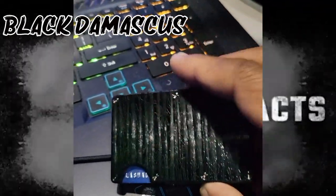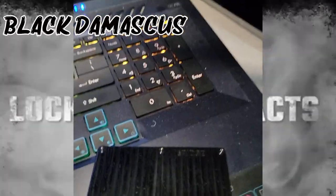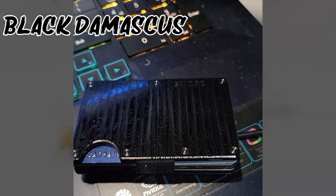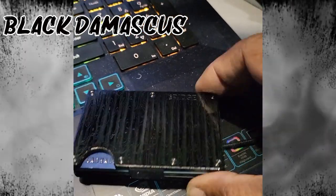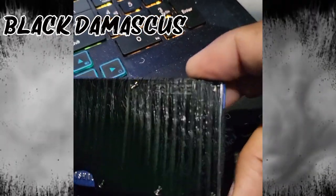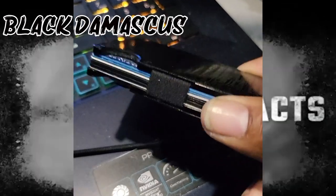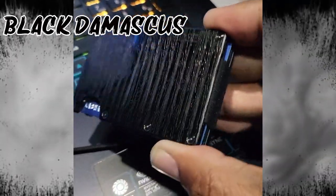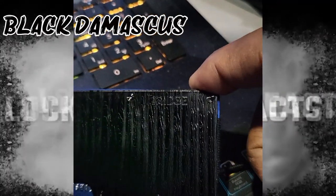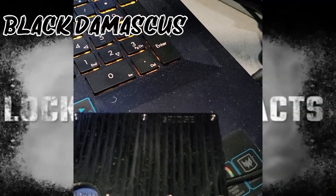I don't have nothing bad to say about this wallet — well, yes I do, I'll get into that in a minute. But first I want to go over some questions that people have asked me about this wallet. How can you tell the fake from the real? Basically it has to have Ridge's logo on there — you can definitely tell that this is authentic, it's definitely not fake, it's not discolored or anything like that. So when you go and get the Ridge, make sure the logo is on their product.